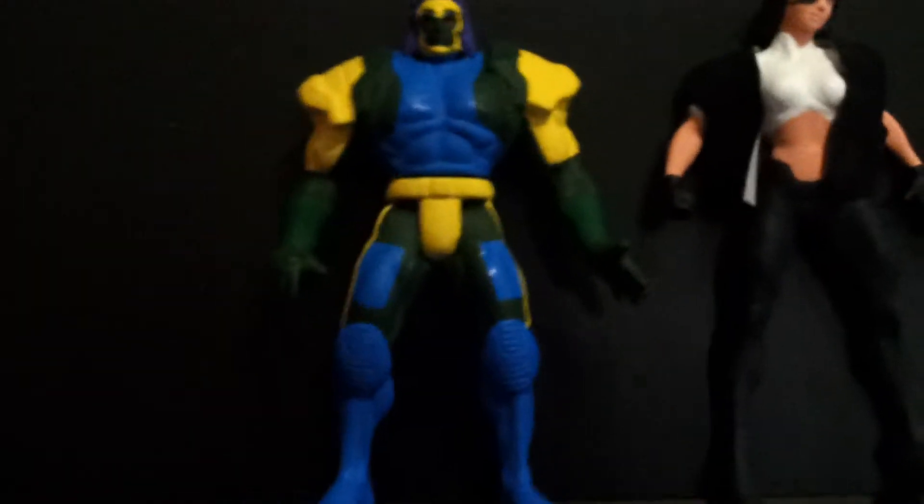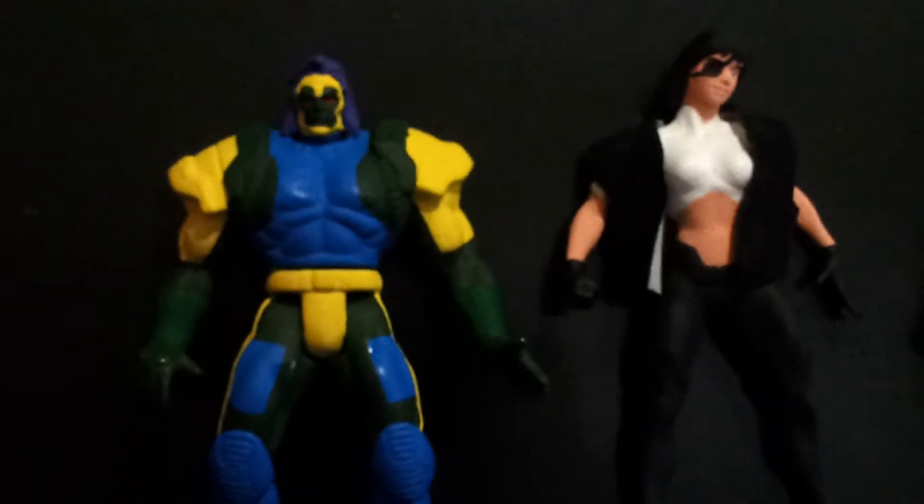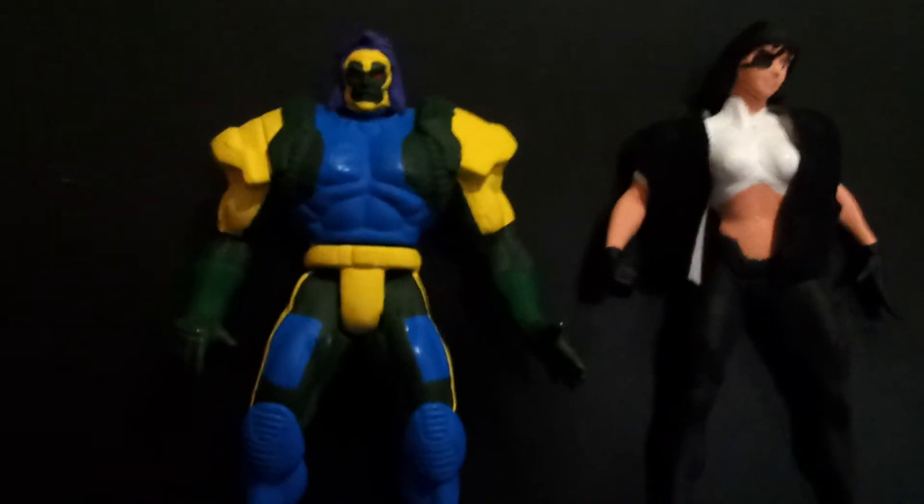So here to start it off we have Arkady. He's from issue X-Men 18.